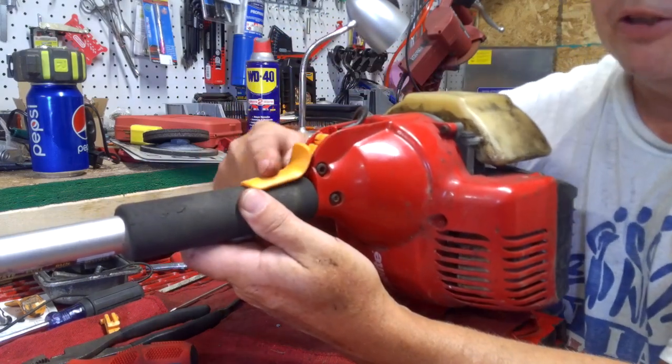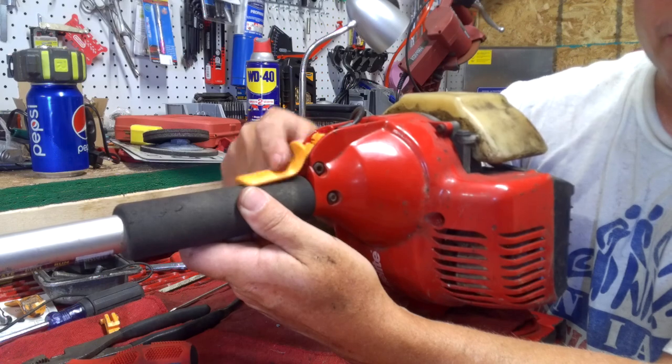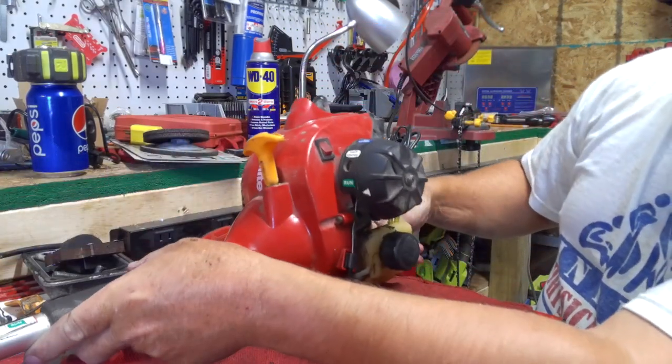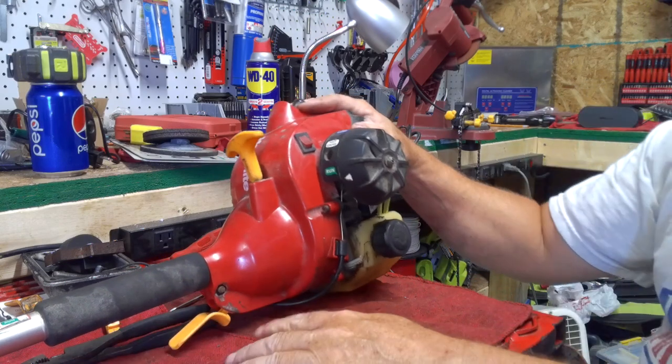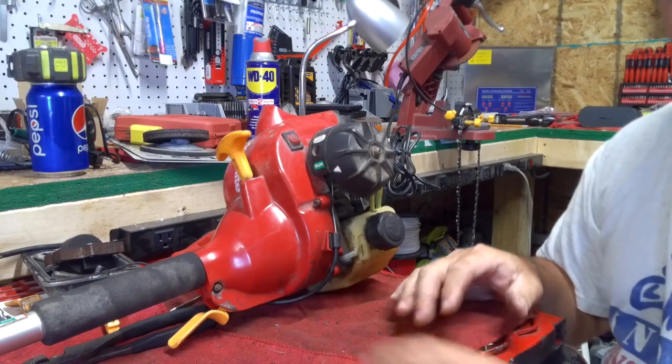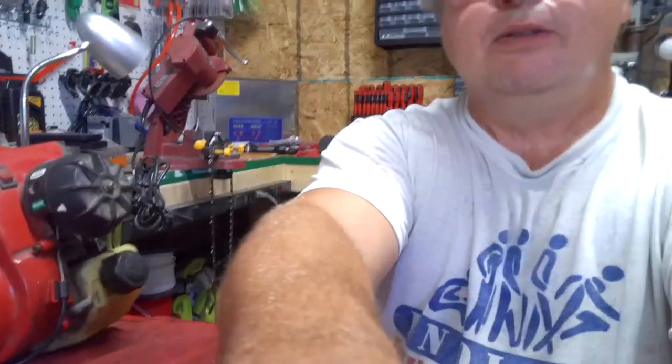Once you get that done, you got a working throttle there again. That's all there is to changing that — the worst part is getting it undone; once you go to put it back together it's a lot easier. Don't forget to like my videos, comment, subscribe, and laugh at this one where nothing went right for me. Hit the notification button and have a great day everybody, bye bye.